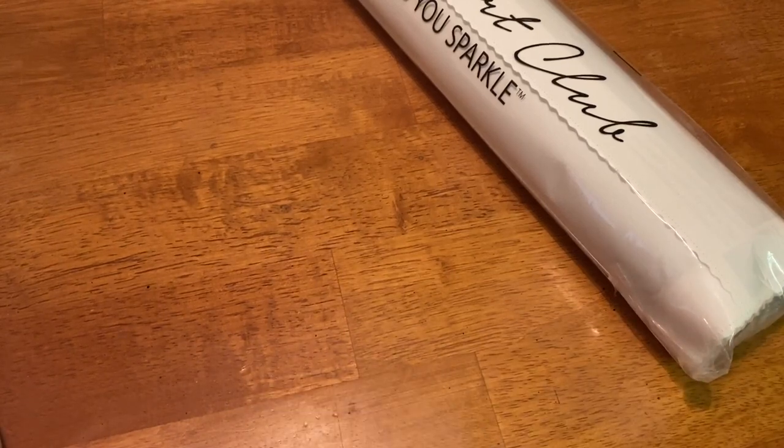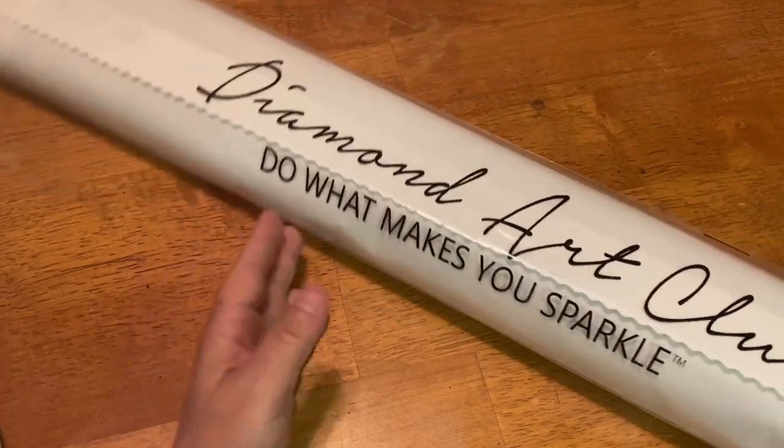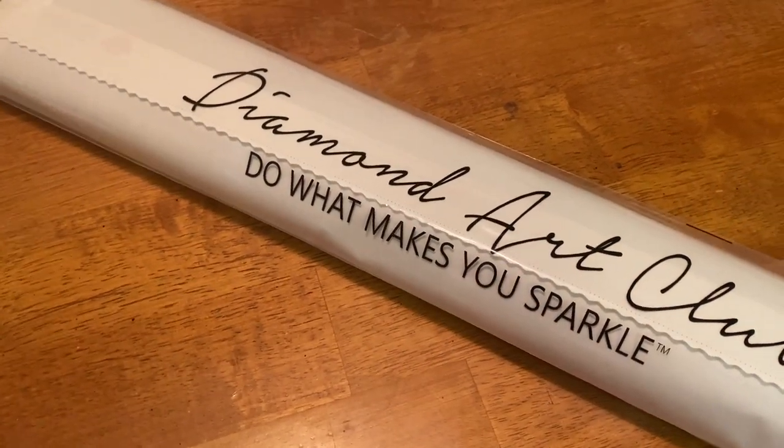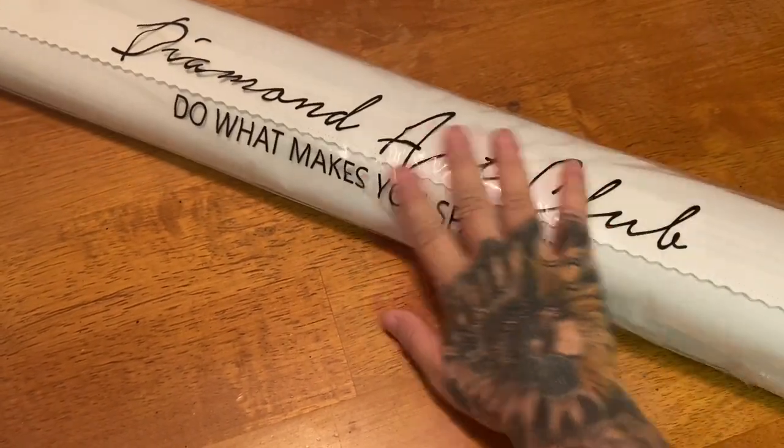Unfortunately the tray is going to go in the recycling because it is cracked, but that's okay. Our kit comes in this nice branded dust bag — it says 'Diamond Art Club, Do What Makes You Sparkle.' I ripped this one too so I haven't been having much luck getting these back the way they came.